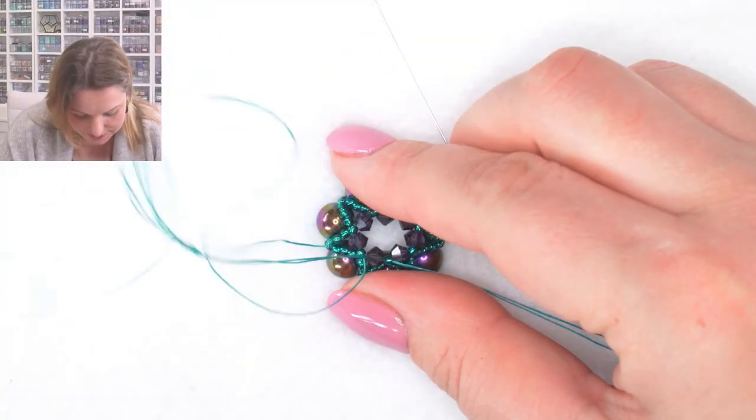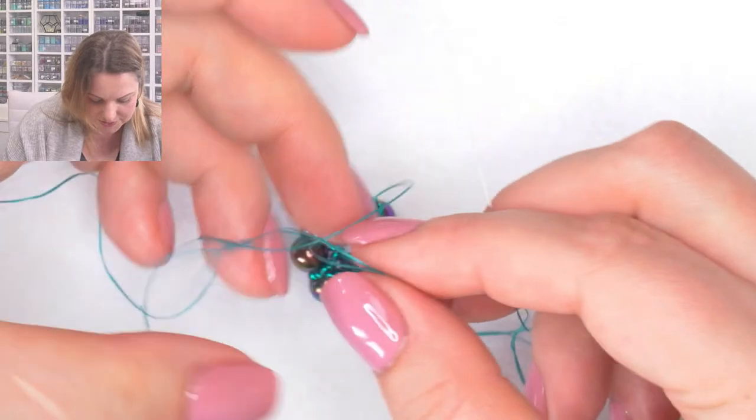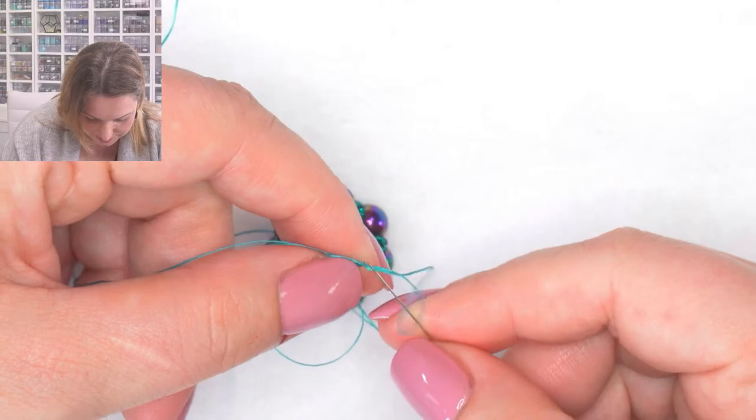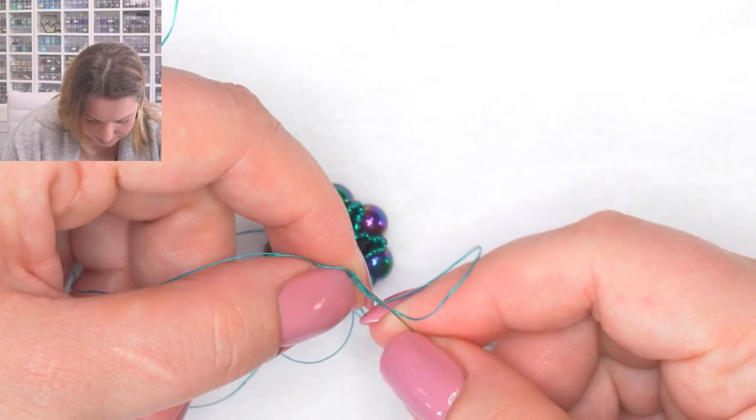Lucy says this looks like the beaded beads from bead club - the same techniques can do so many different things, just using different numbers of beads or different sizes. I think we started with six beads for the beaded bead. We've done so many projects in bead club. Oh, I've just got a little knot and I don't want this knot...